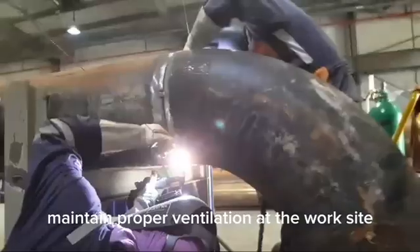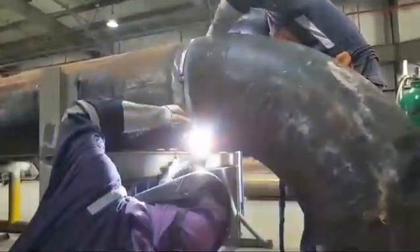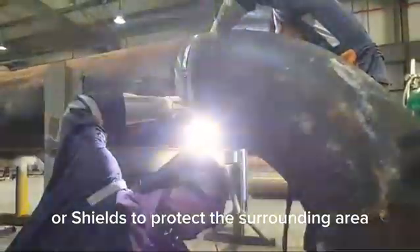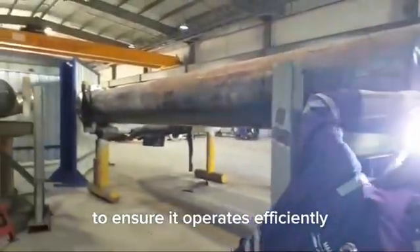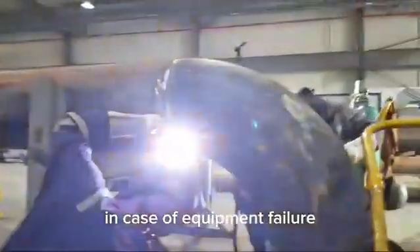Maintain proper ventilation at the work site to prevent inhalation of harmful fumes. Ensure a safe distance from flammable materials when welding. Use fire-resistant blankets or shields to protect the surrounding area. Check and calibrate all equipment regularly to ensure it operates efficiently. Keep backup tools and parts readily available in case of equipment failure.